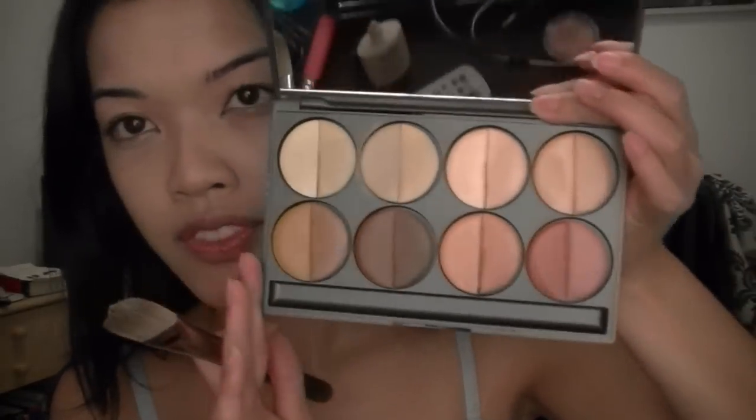Now a foundation brush — this is the MAC 190 brush. And I'm going to take my Makeup Designery corrector palette. I won this for the Best Face Forward contest and I really like it because of the variety of corrector shades it has. They're fairly expensive and this is for use on clients too — I would use it on other people. That's why I needed all of these; it's not all just for me.